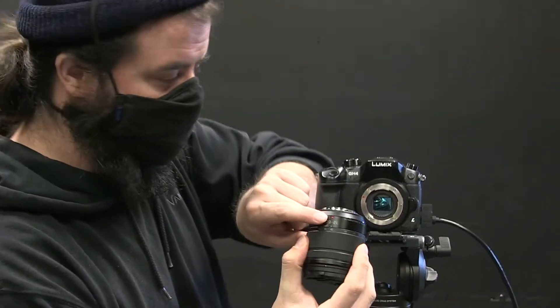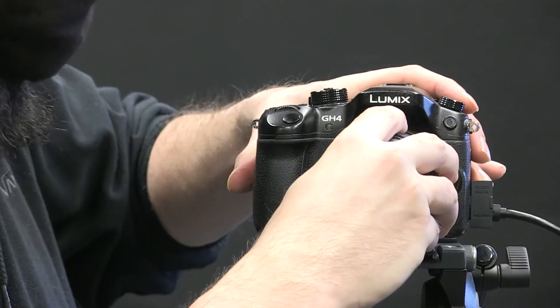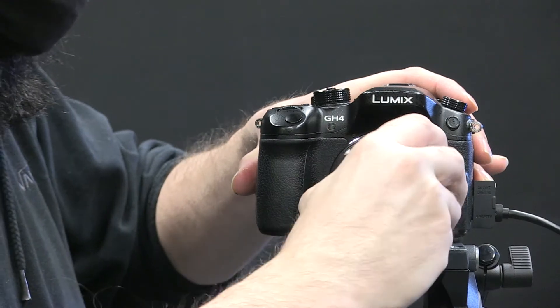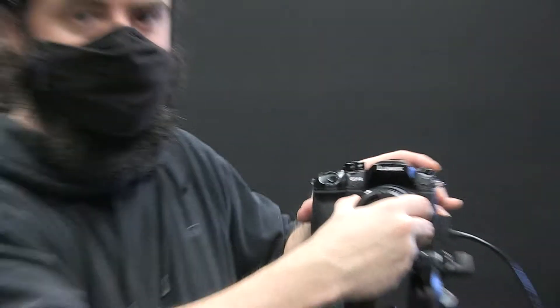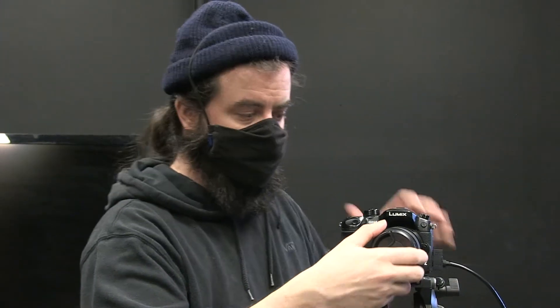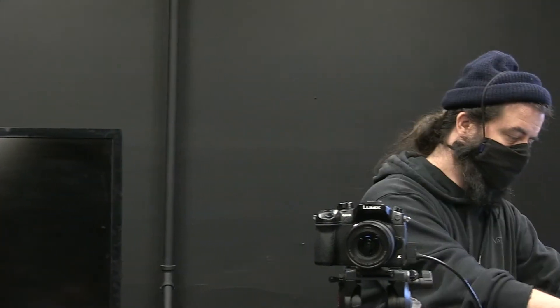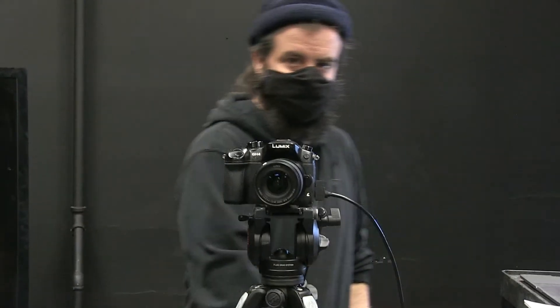I'm going to put the lens on first before I power up. Remember to match your markings — this is a red dot to red dot. Make sure it's flush before putting any pressure on it, then turn to the right. Feel that satisfying click and we're good to go. Don't take your hand off the camera body or the lens until you're very confident it's seated. Take the lens cap off and keep your body cap, rear lens cap, and lens cap all in the same place — today that's my left pocket.